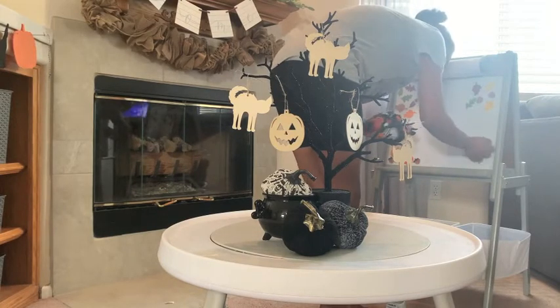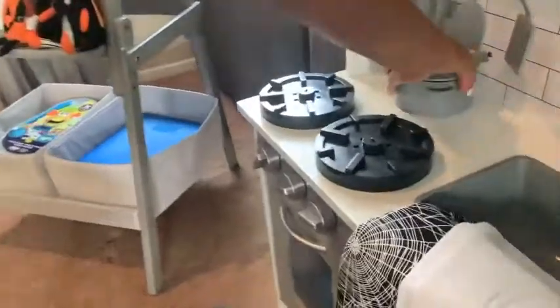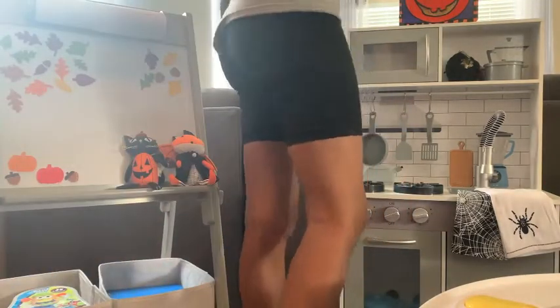Another question I got was asking where are my favorite places to shop for fall decor. If you follow me at all, you know that I am obsessed with Hobby Lobby, Target, HomeGoods. I like a thrift store or a vintage market. Tractor Supply is also one of my favorites to shop.